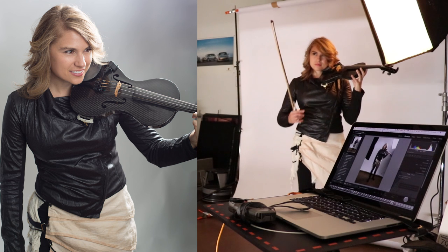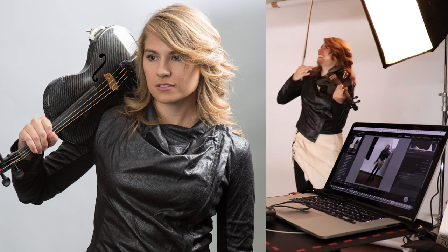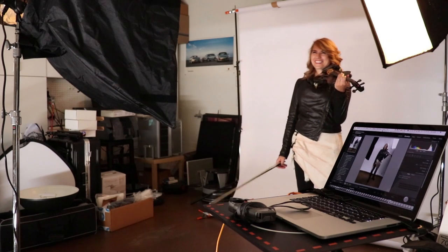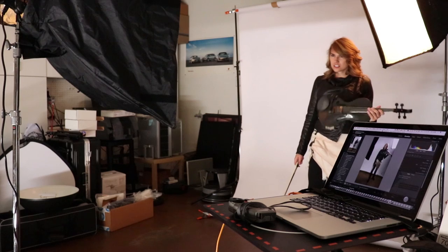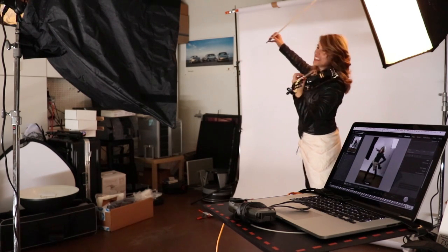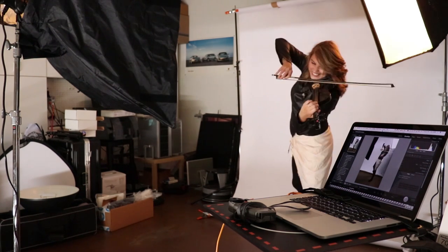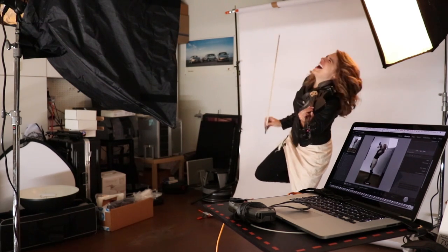Let's do some posing — like you're promoting something. You're the happiest person in the world, not a brooding unhappy musician. There you go, you're getting ready to bow the violin — really aggressively, like you're about to shred. Should you lift a foot up for intensity? Sure, that's awesome!